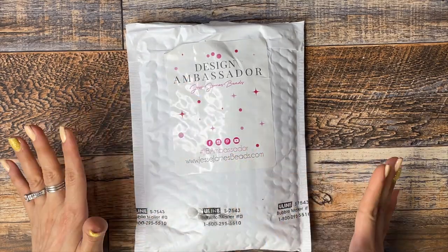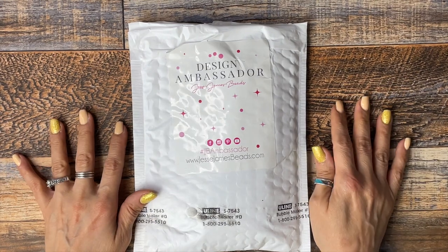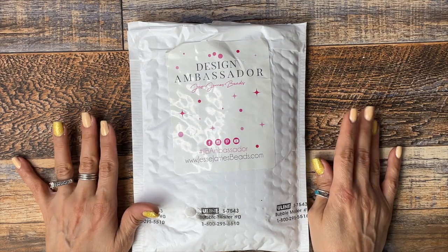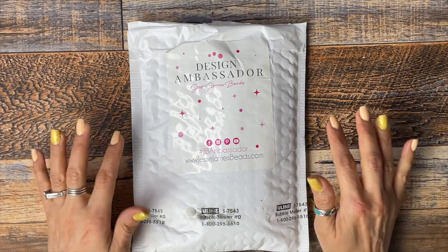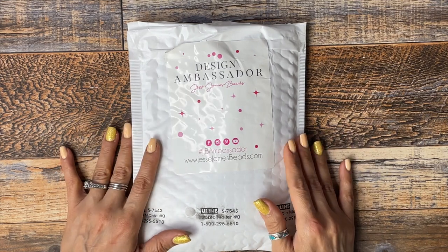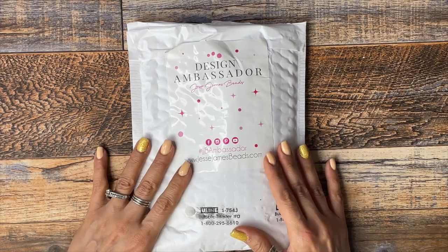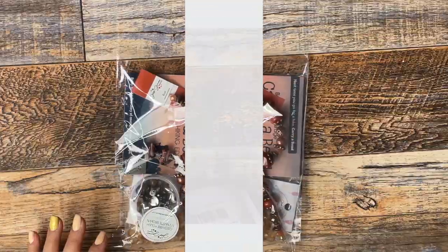Hi everyone, I'm back with another unboxing video. This one is to show you guys what I received as a design ambassador for Jesse James Beads. As I mentioned in my last video, I am now a design ambassador, so I get a bunch of goodies every month to show you guys and to give you some inspiration on a piece of jewelry and show you what's coming up.